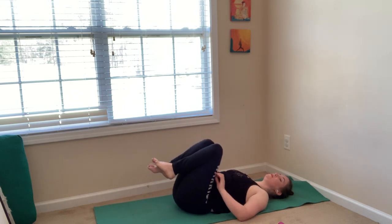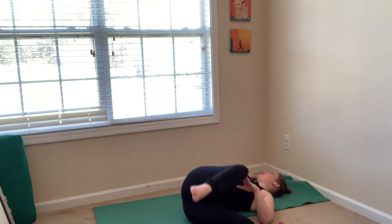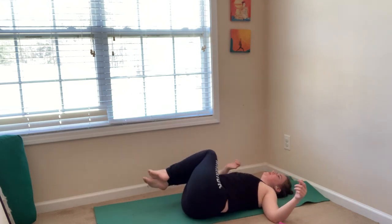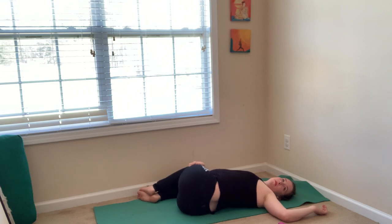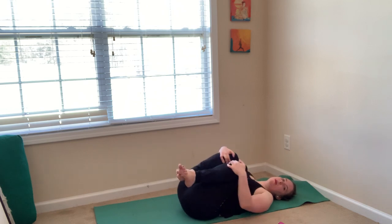Bring your knees into your chest. Drop your knees together over to your left side. Reach your right arm out, cactus your arms, look to your right hand — spinal twist. Bring your knees back up and switch sides — take your knees to your right side, shift your hips to the left, then bring your knees to the right. Look to your left hand. Then roll onto your back. Hug your knees into your chest, pull your knees in, maybe make yourself into a tiny little ball.